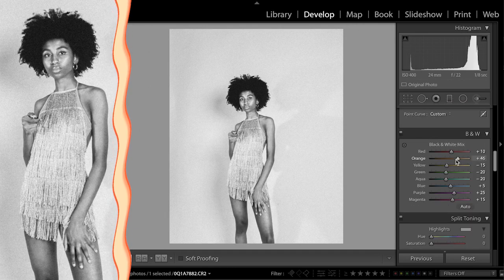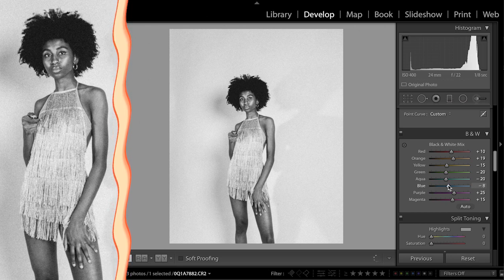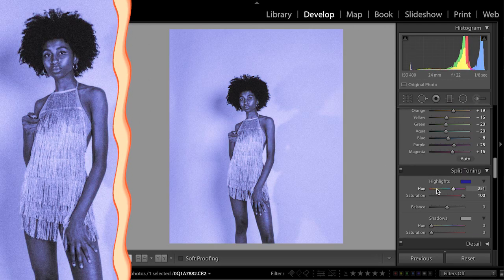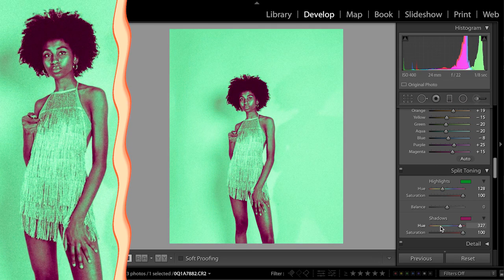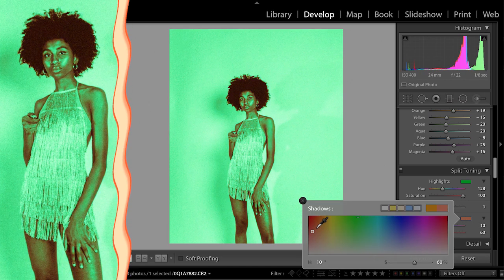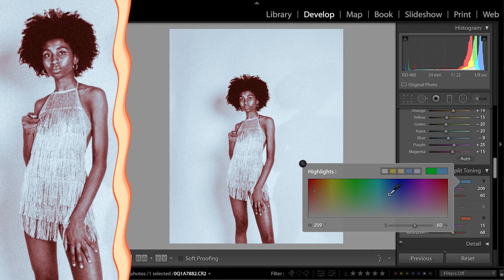Since I made this a black and white image, I can't use the HSL panel. HSL is the hue, saturation and luminance panel. It's now turned into something called the black and white mix, which allows me to make certain colours within the photo darker or lighter. For example, I've increased the orange to bring my skin back to its original tone. Because I'm going for a vintage, blaxploitation vibe, I'm going to approach this as though I'm colourising an old black and white photo using the split-toning tool. I'm going to colour in my shadows to mimic my skin tone, and for the highlights, I'll pick a colour that nicely complements this.